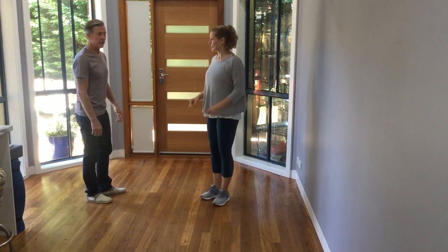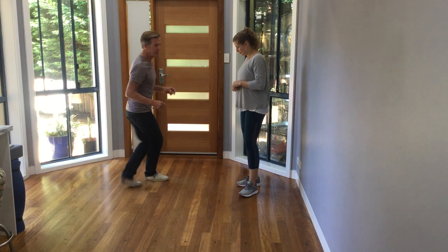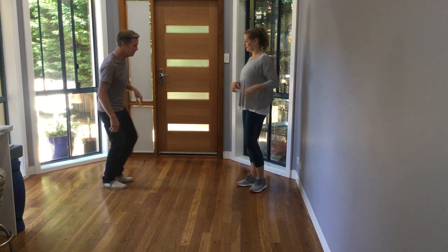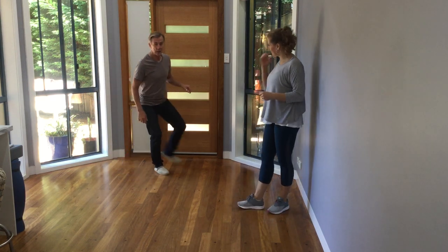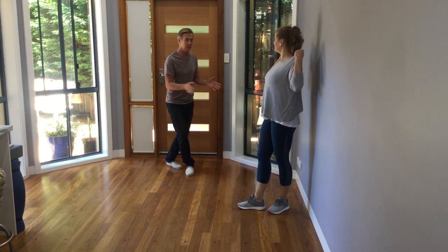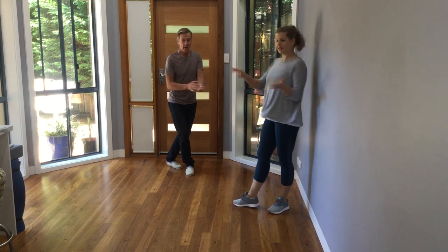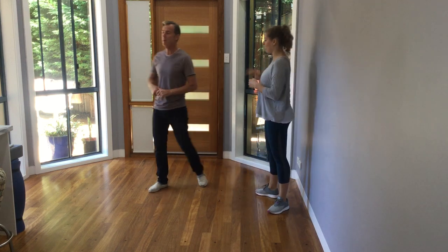Now there are lots of other stylings. I could go step, tap, step, tap, step, tap around in a circle. Or I can just go kick, ball, change, kick, ball, change, kick, ball, change. And my action and my body is moving in and out, which my arm or hand follows. And then that creates the swivel — swivel for the follow.